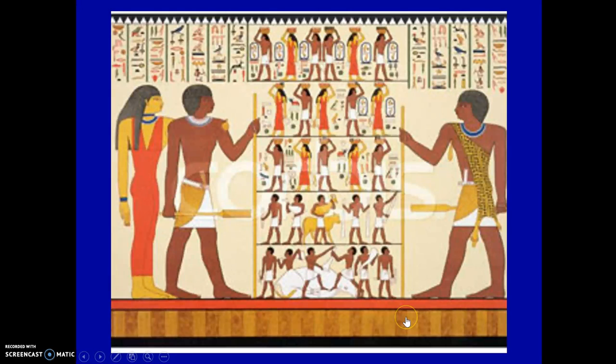If you look at ancient Egyptian artwork, you will see that they are always positioned with their shoulders facing front and head to the side. Then their waist is kind of swiveled — just turned a little bit — so you can see the side of their legs.